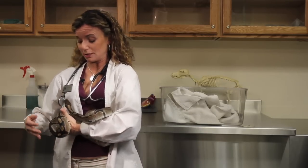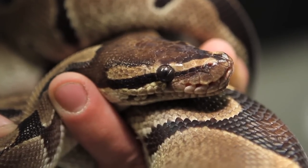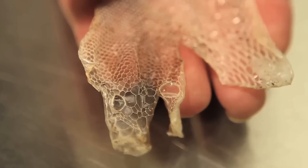Now what we have here is a snake that has shed his eye caps, so I wanted to show you what his eyes look like so you can see that they're nice and clear. There's no opaqueness on either one of the eyes, and right here what I have is where he's shed.